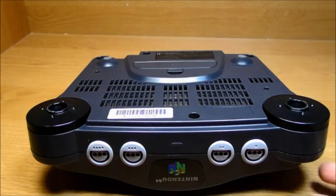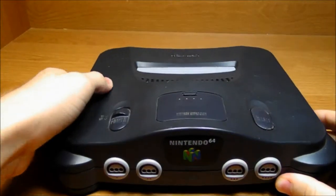Now that all the screws are out, you can flip it over and then take off the top.